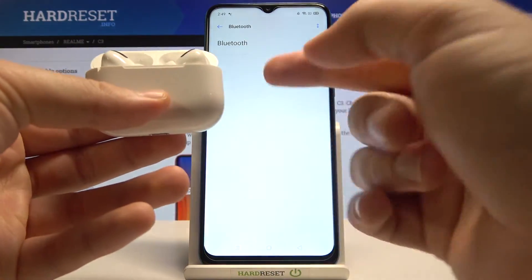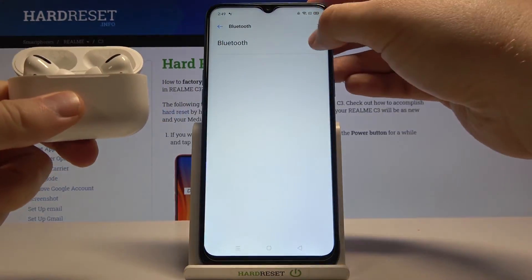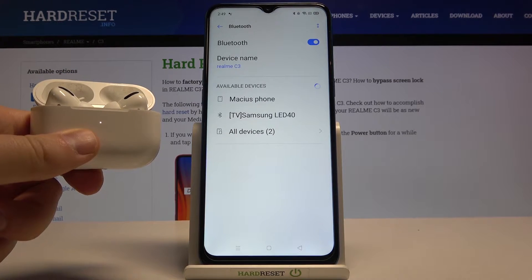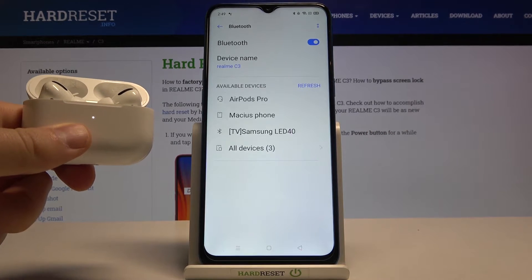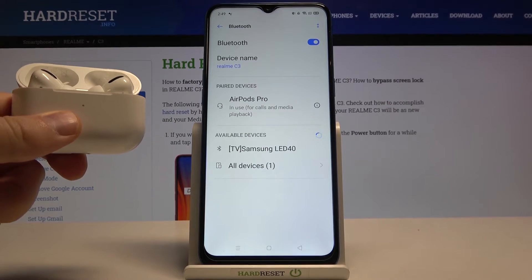When this indicator starts blinking, it means that it is in pairing mode, so we can release that key. Then tap on the switcher and they are going to pop up on the list — we simply tap on them, and as you can see, right now we are connected.